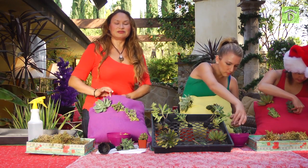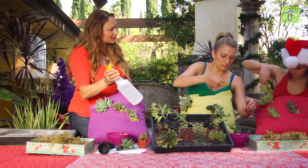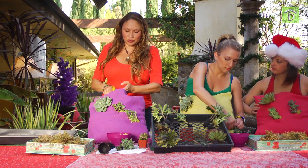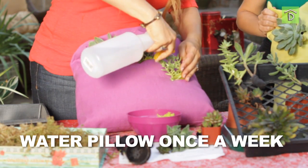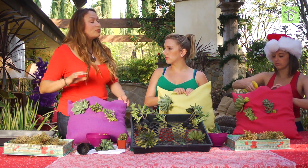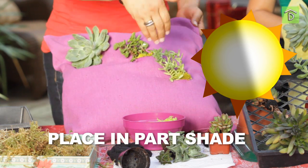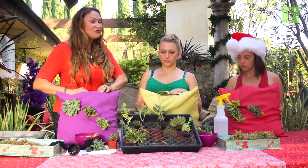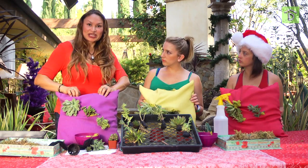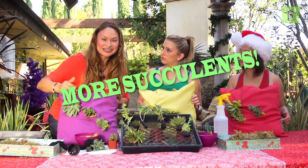This is great. For maintaining it, it couldn't be easier. Get yourself a spray water bottle like this and just spray. Water your pillow maybe once a week. You don't want to put these in full sun because you're just going to tax your plant too much. Do you have to sew the top closed? You can take some Velcro just to keep it closed, but I like to finish it off with more succulents.